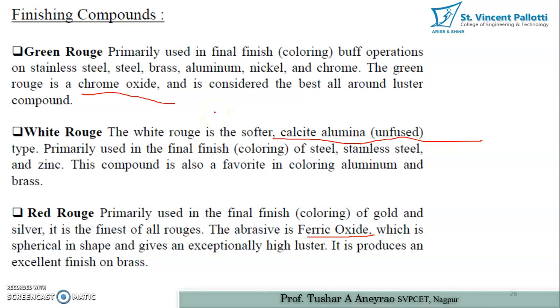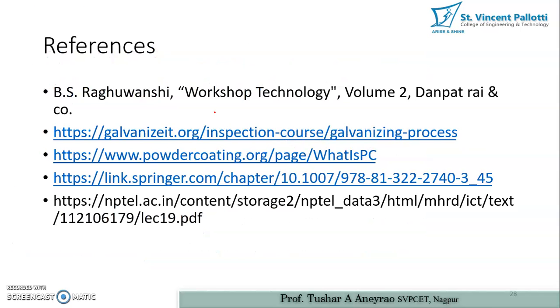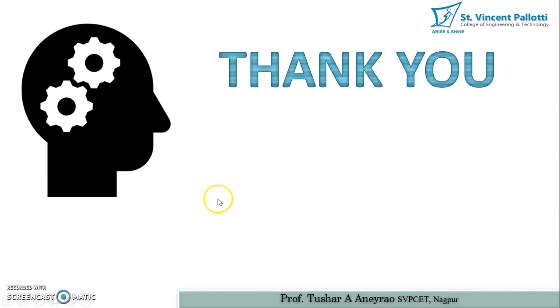We will stop here for this video. Further discussion on upcoming surface finishing operations will continue in part three of this video. These are the references used in preparation of these slides. Thank you very much.